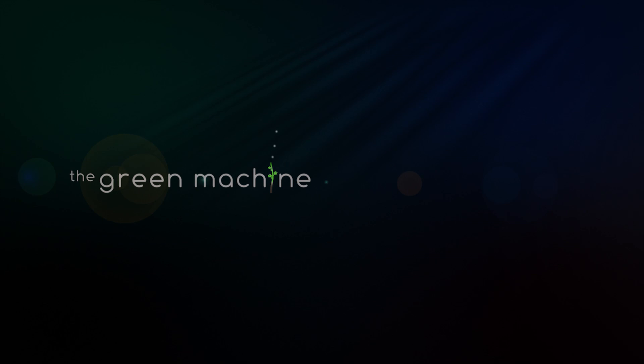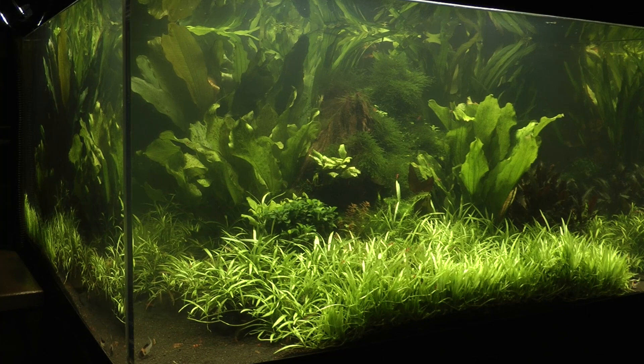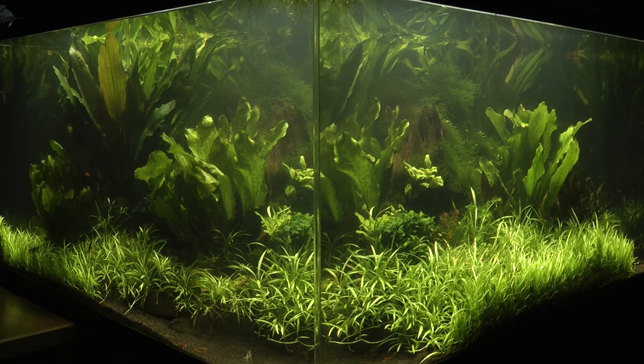Welcome back to the Green Machine, the Nature Aquarium Specialists. Professional aquascaper James Findlay founded the Green Machine in 2007 to bring nature aquariums to the UK. Part of his vision was to display huge super tanks in our gallery which would wow our visitors and inspire a new generation of aquascapers.